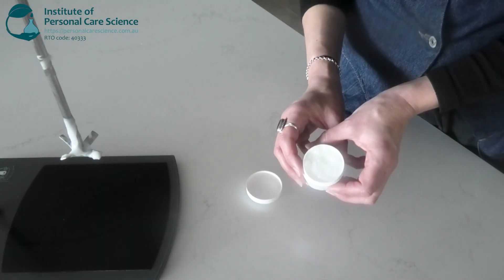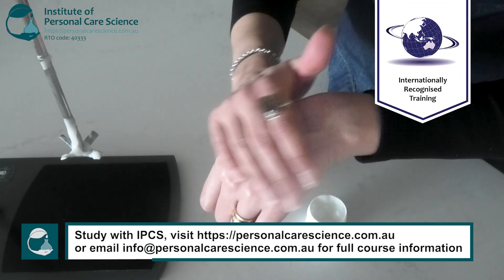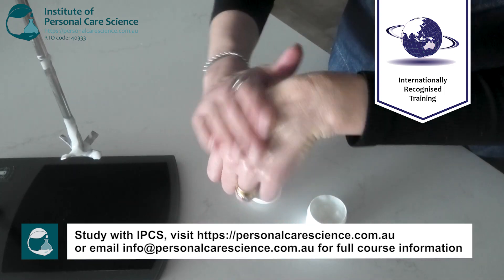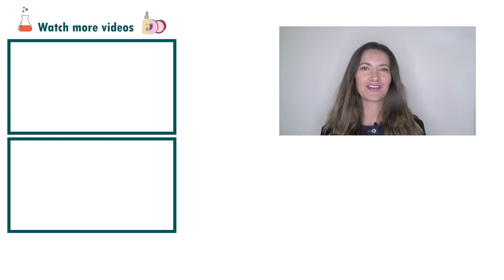And now we have this super nourishing lightweight goat's milk and hemp emulsifier-free serum. That's a super lightweight gel texture. See? And that's how easy it is to make a goat's milk and hemp emulsifier-free serum. If you like today's formula, give it a thumbs up. If you have any questions or comments, please leave them below. Don't forget to subscribe to receive notifications on videos just like this, and email us at info@personalcarescience.com.au for more free formulas.